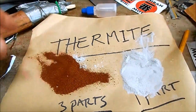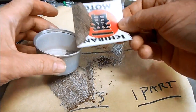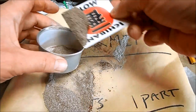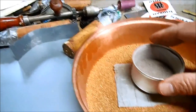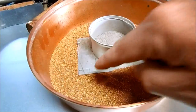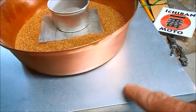Now I'm just going to mix them together. Before I light this on fire I'm going to put it in this little tin. To burn the thermite, I'm going to place the tin on top of a titanium plate that's on a thick bed of sand, inside a copper pan, on top of a stainless steel plate.